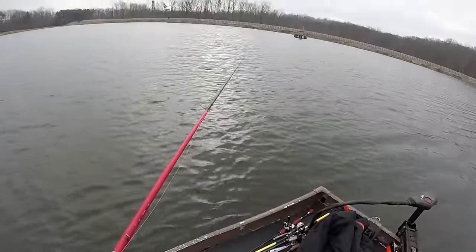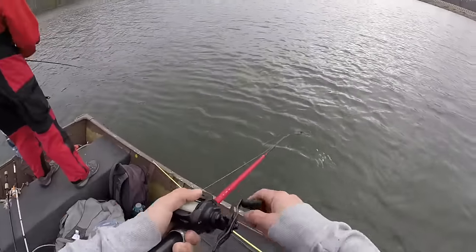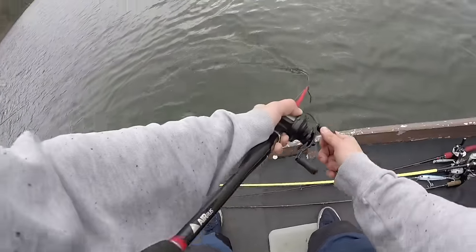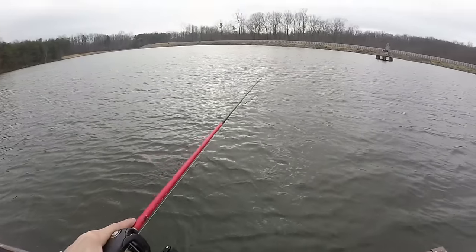First cast — no backlash, that's good. I got to work on my figure eight skills here. Hope that looks okay guys.